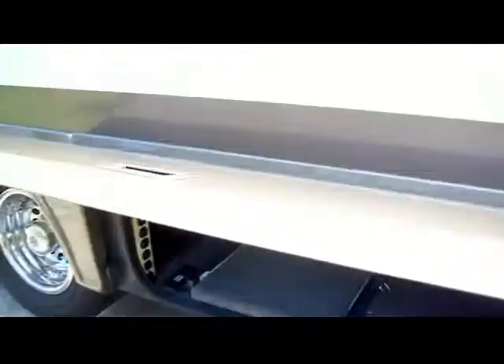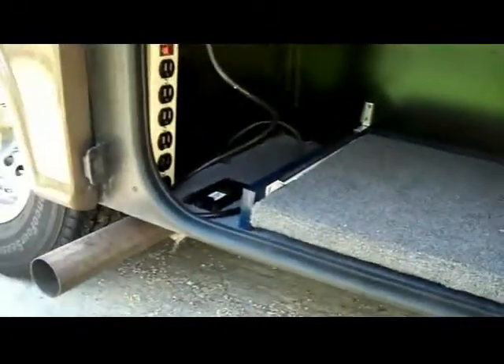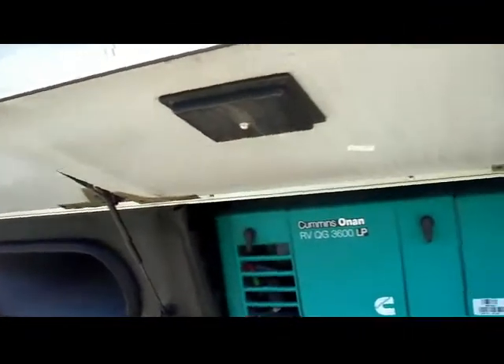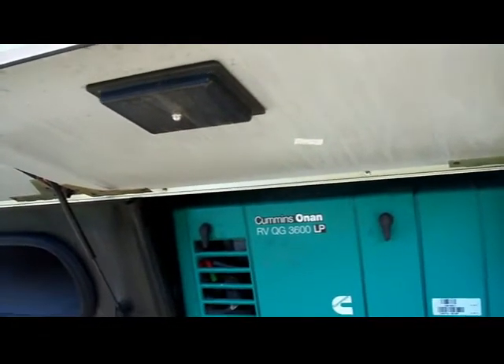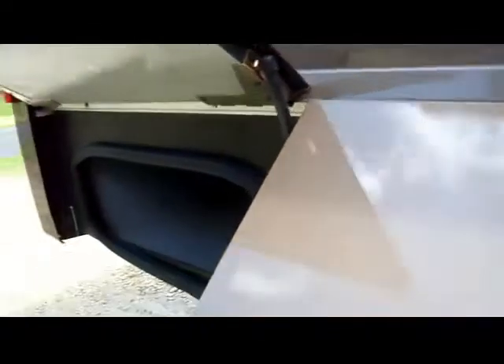I built a slide-out in the first bay so you could put heavy things like a case of water, ice maker, things like that on there. That's in the bay with the Xantrex 1000-watt inverter. Right next to it is the Onan Cummins 3600 LP generator. It does a great job — you can run everything in the coach with that.